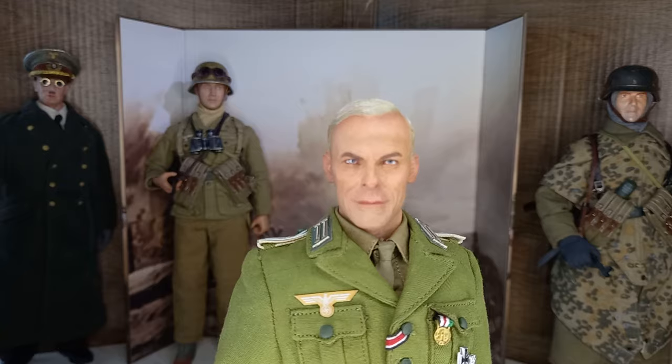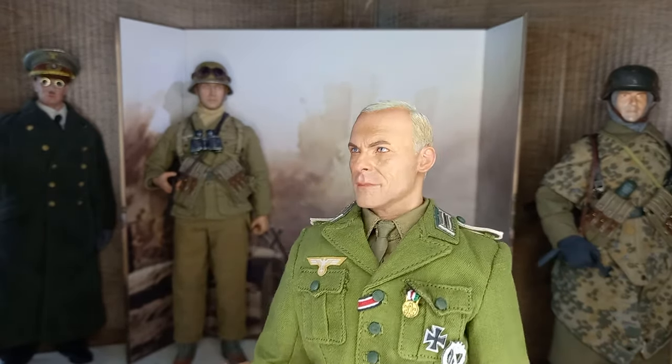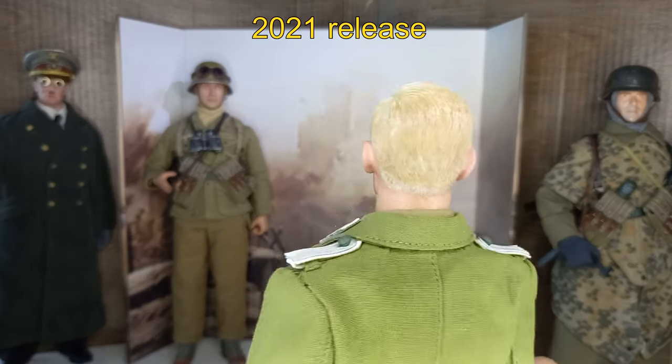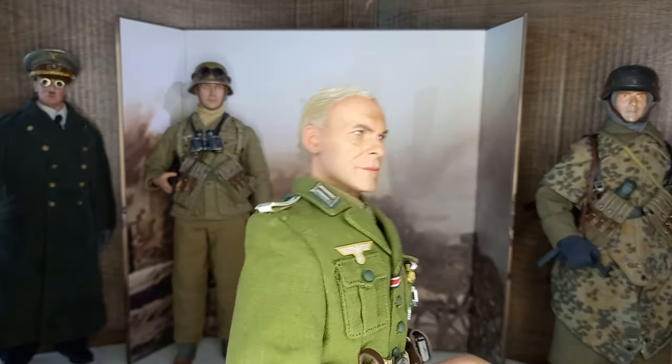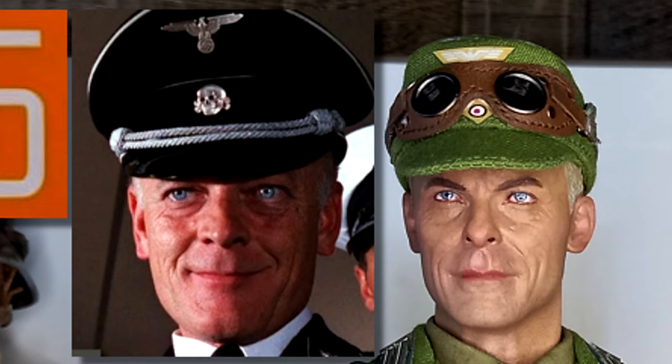Let's see the head sculpt — it's very realistic. If you've seen my other videos showing older figures, you can see this is a big evolution; they become more and more realistic over time.